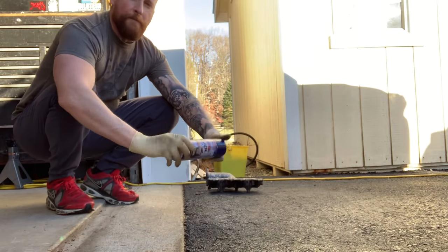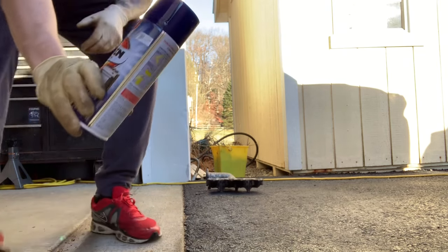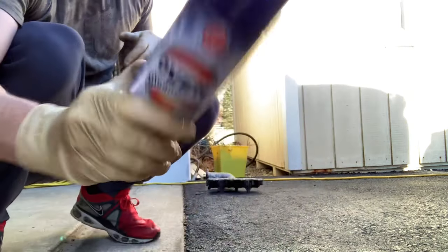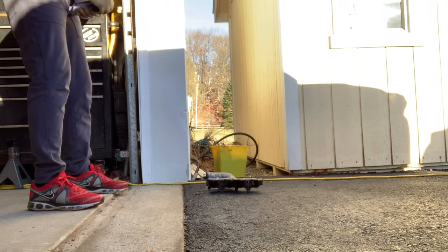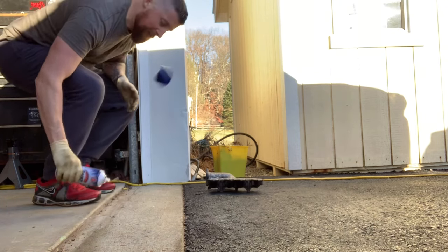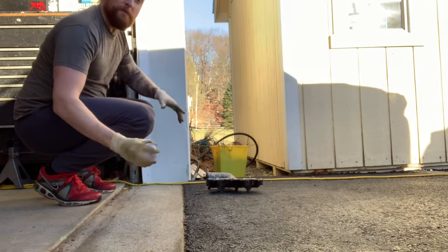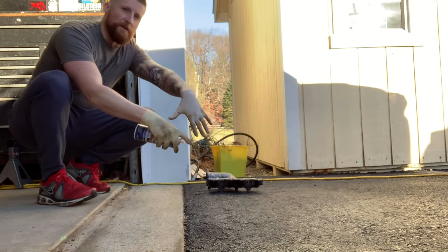We are going to be using oven cleaner — and I left the price there on purpose, guys, don't go too crazy. I spent a little over a dollar on each one of these; I bought two cans. We plan on using it as much as possible. You want to get it in there as much as possible. Do it outside — this stuff is very toxic — and yes, wear gloves please.